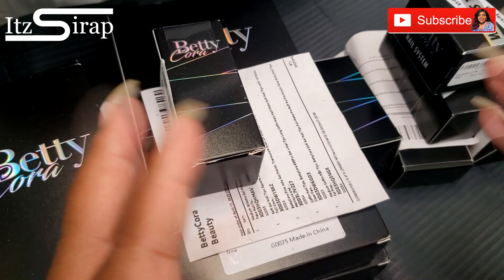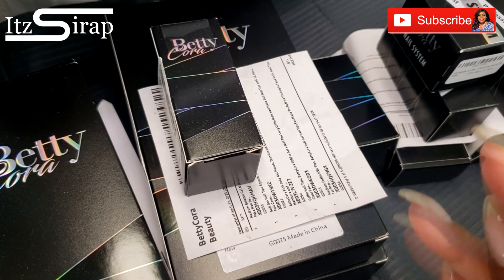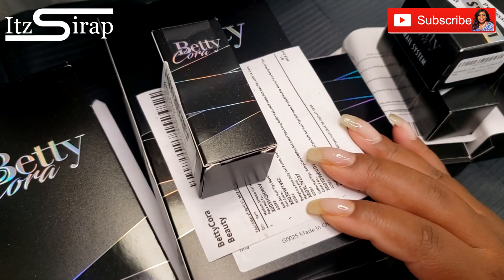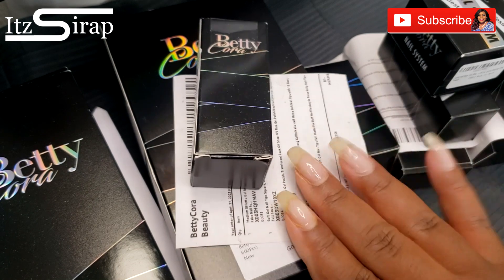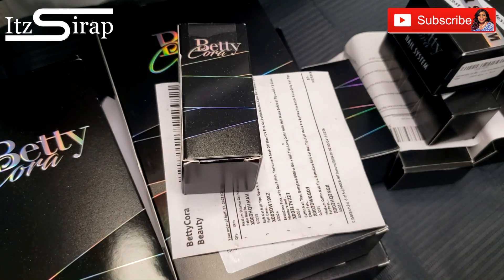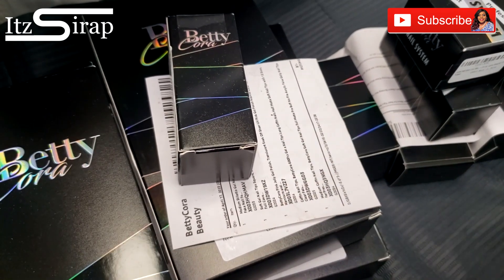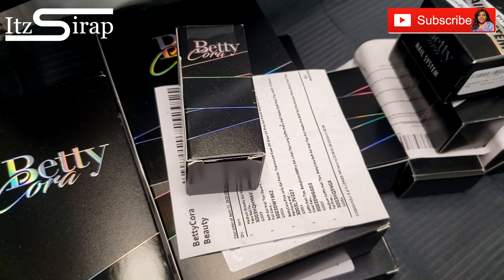Welcome back to It's a Wrap, where I help you achieve your finished look. We are back with another video, and in this video we have a kind of huge unboxing from this wonderful company called Betty Cora. I'll have their store link in the description bar so you can check out some of these products that they sent me, and in this video I'm going to unbox everything.